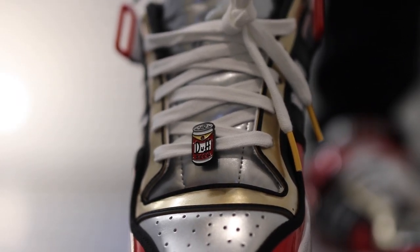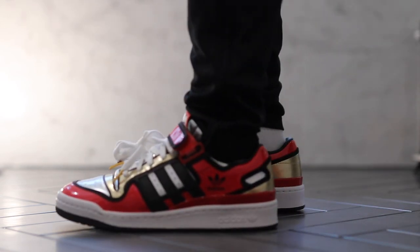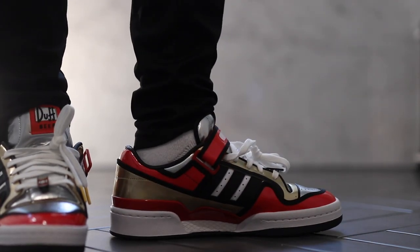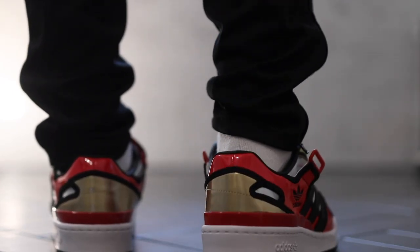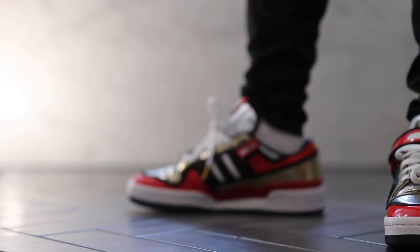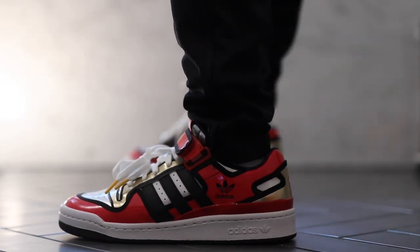For sizing, these actually fit really big. I got a size 9 and a size 9.5, and I'm definitely going with the 9 — the 9.5 is a little too big. I'm really happy with the results; in hand they look and feel just like the Duff Beer can. These were around $100 at retail. They did sell out on the Adidas website but you can pick them up on the resale market for under $150. A pretty awesome pair and a great collaboration with the Adidas Forum model.